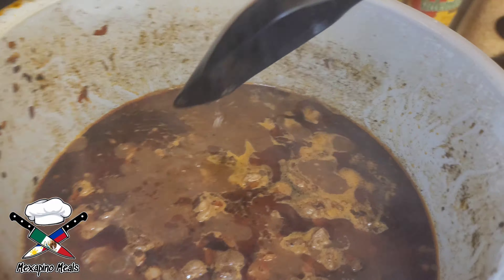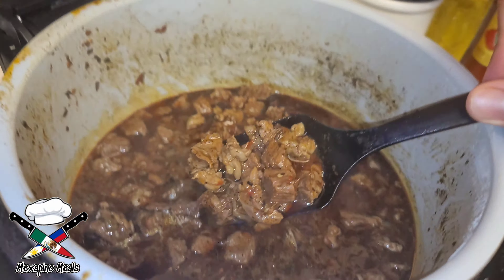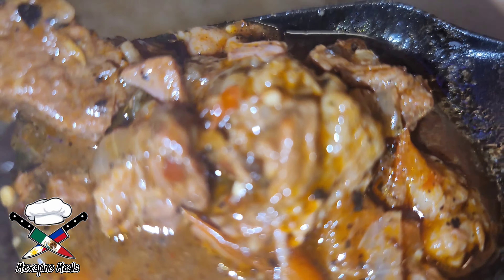After the 45 minutes are up, check on your meat. As you can see here, the meat looks very tender and juicy — they're rolling in flavor. It's ready to be served with some rice.